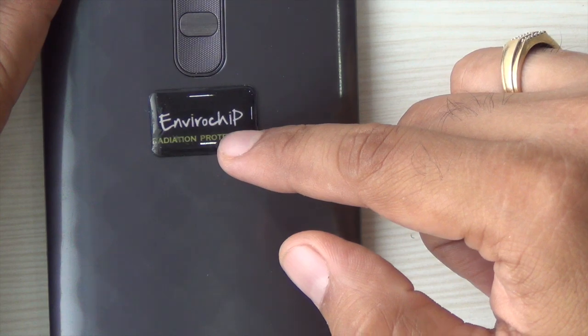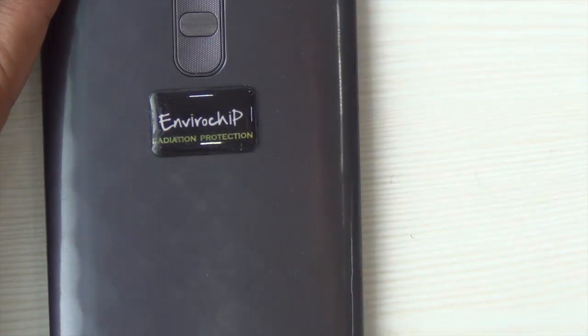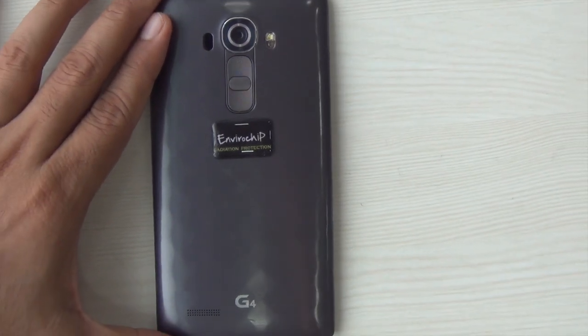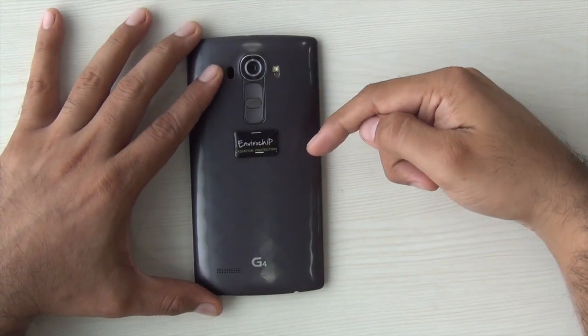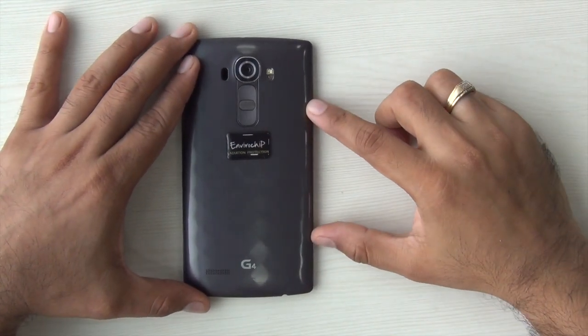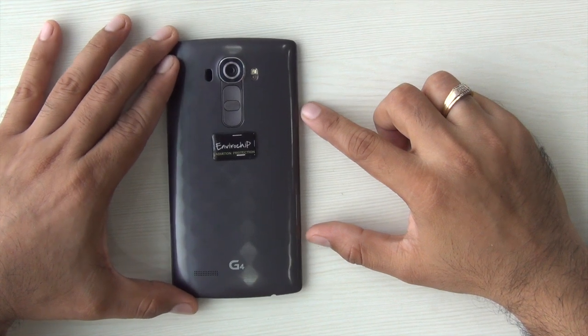If you want to buy one for yourself, I'm leaving direct links in the description section below. There is also a video demonstrating a two-arms test on the official website of Envirochip. I'm leaving a direct link in the description section below so you can refer to their official video for the same.